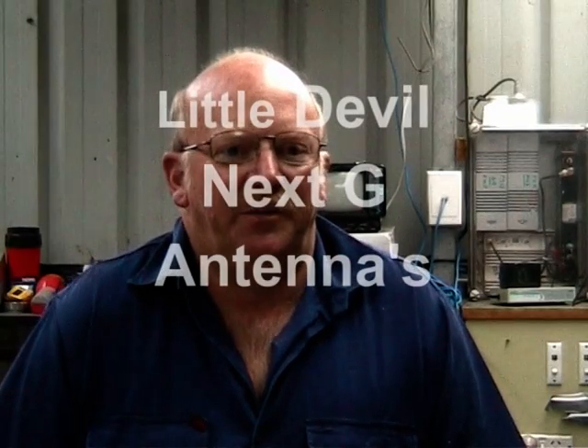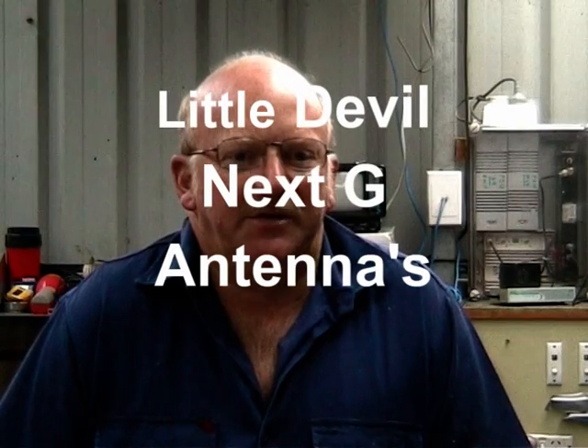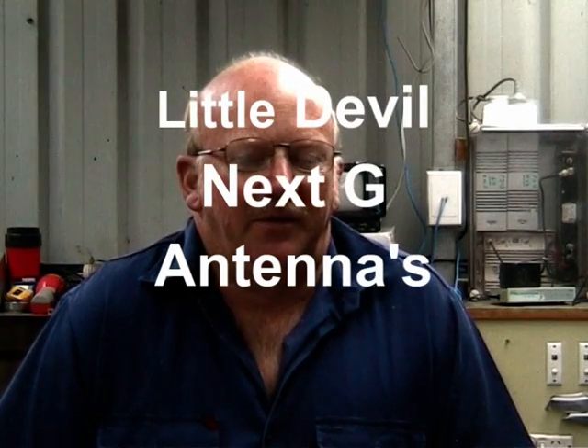Hello, I'm Ken, VK7DY. As you probably know by the call sign, I'm a ham radio operator. For the last 28 years I've been experimenting with amateur radio and antennas and making my own. And I've discovered quite a few things about amateur radio antennas that I've now improved on.